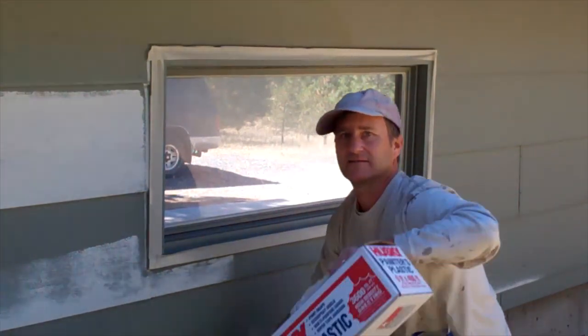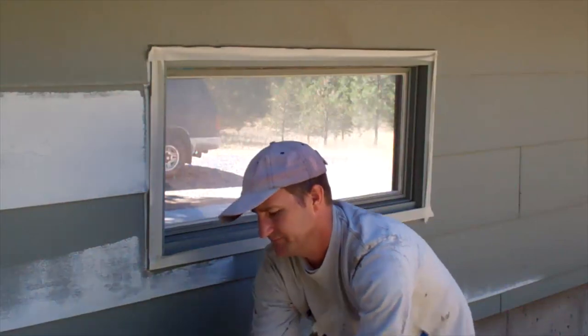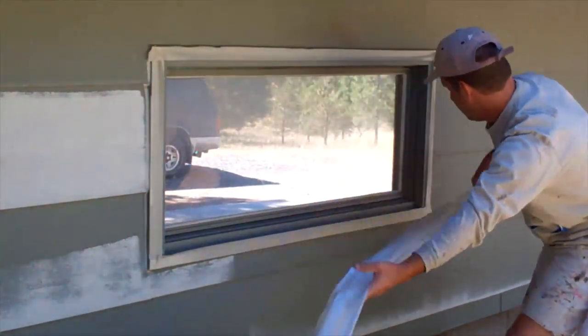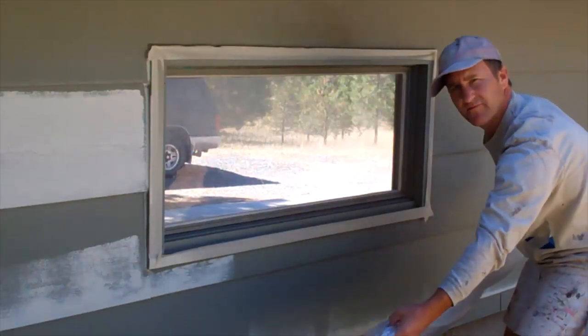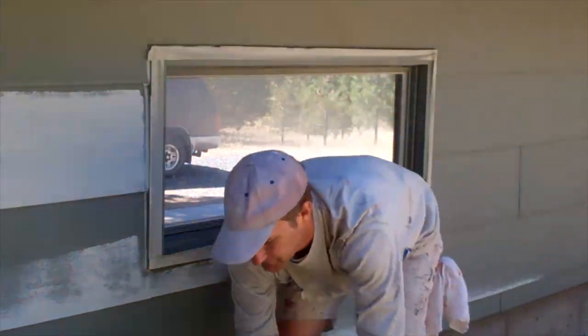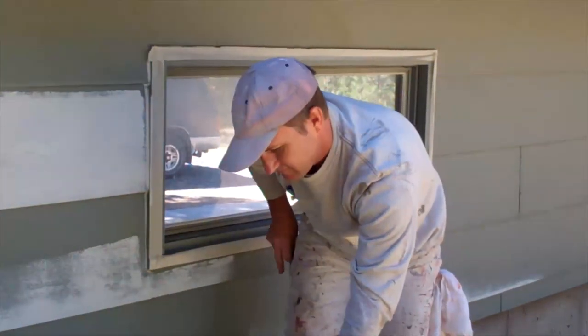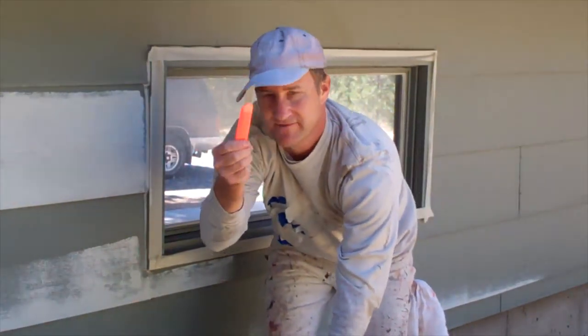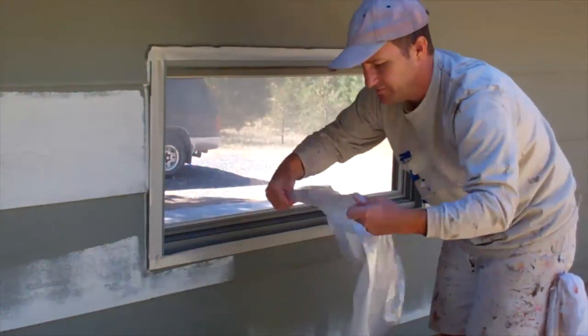Here's my box of plastic. Set it at one edge of the window and measure across. Then give yourself maybe an extra foot or two. Give the plastic a twist like that. Take your super sharp razor knife and give it a nice clean cut. Then unfold the plastic.